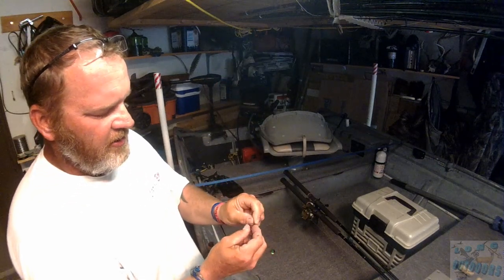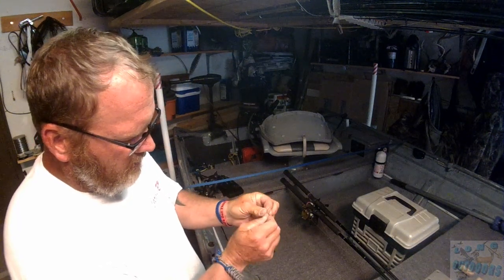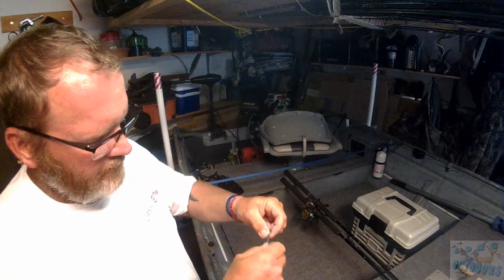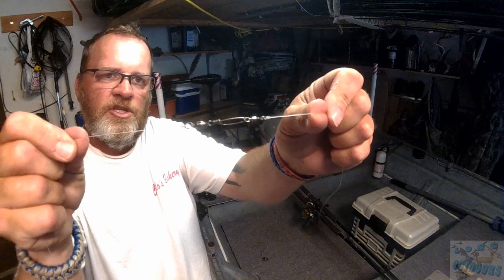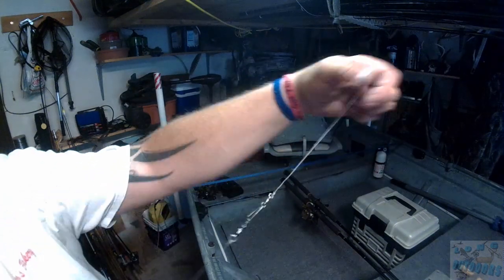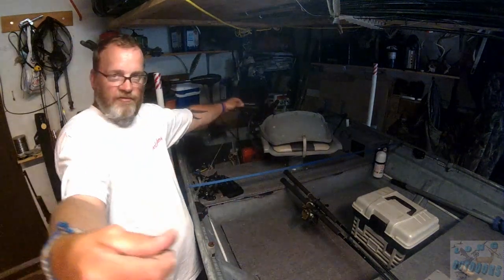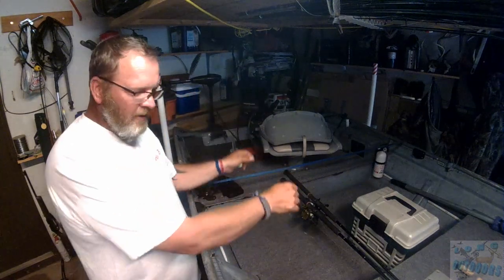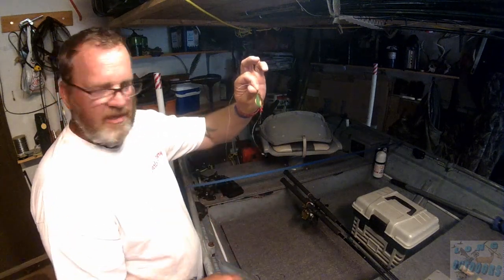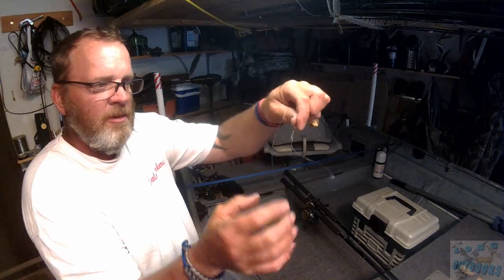When you hook this onto your dipsy — I have another barrel swivel on the end of each one of my harnesses just because I want zero twists and zero tangles — get your snap through there, get everything locked up. That's what it should look like. Your four feet of line on the end of your dipsy just turned into seven feet all the way to the end. The shorter piece of line on your dipsy doesn't matter; they care about the harness and the worm.